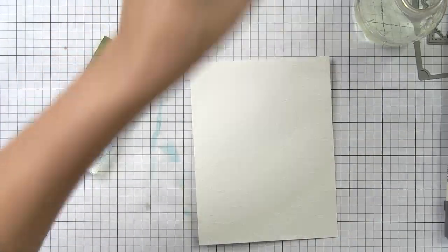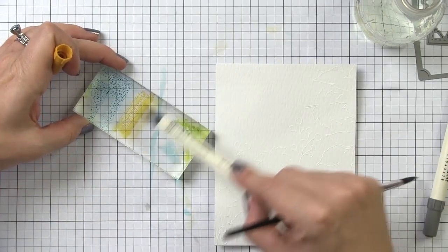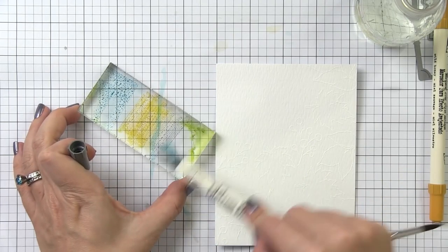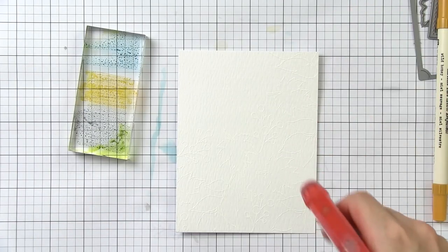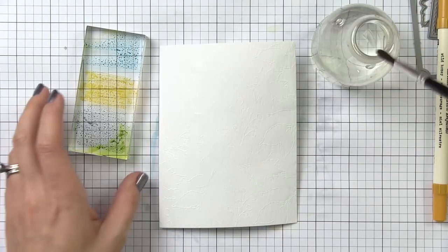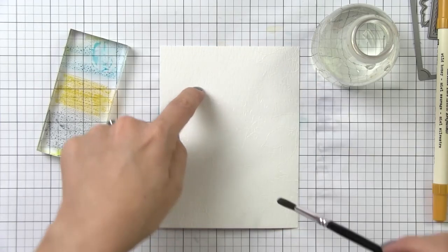Once all your embossing is done, it's time to do the watercoloring. I'm using Broken China — or Tumbled Glass works as well — along with Hickory Smoke and Wild Honey. This is one of my favorite distress ink color combos. I'm using a Ranger number 9 brush, which comes in their multi-pack and is a great beginner set. I'll be picking my color up from a palette using an acrylic block as a little makeshift palette.